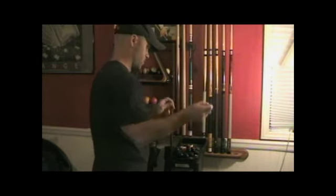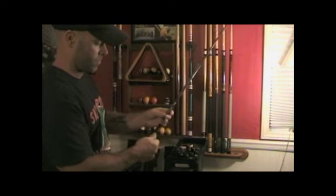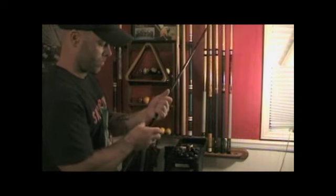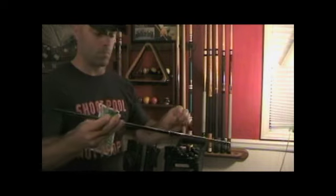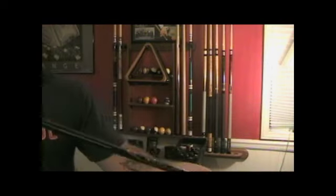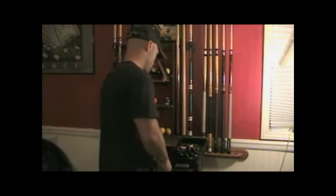This is another special jump cue. I believe it weighs about 4 ounces. It screws together and has a graphite shaft — it's very light. It's called a Dr. Popper jump cue, made by Mark Dimmick. This jump cue is used for jumping over object balls that are very, very close.